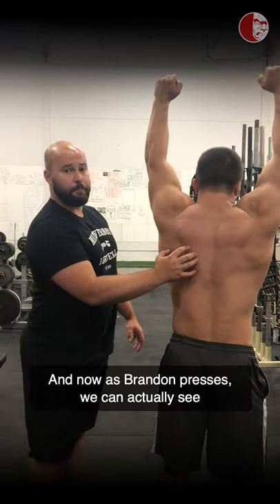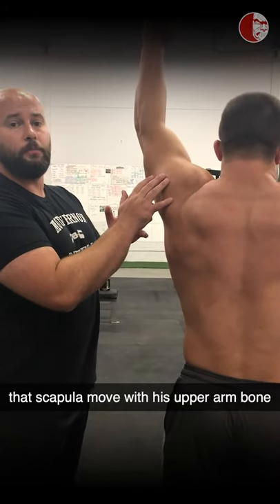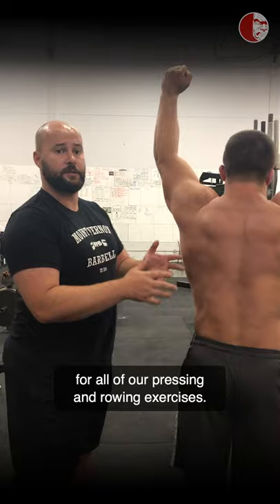Good. Now as Brandon presses, we can actually see that scapula move with his upper arm bone, which is the key for all of our pressing and rowing exercises.